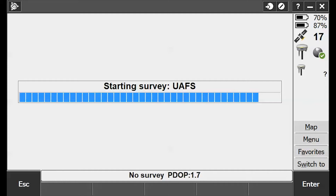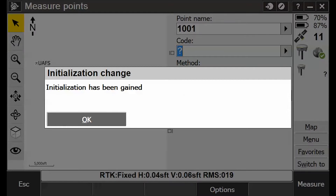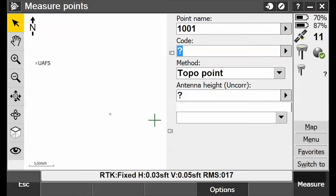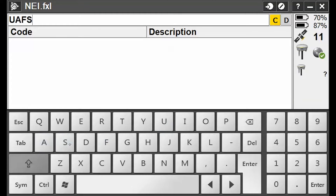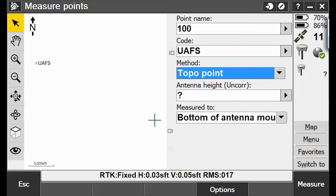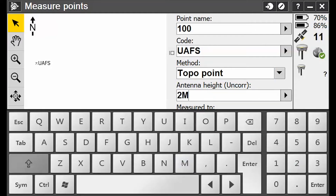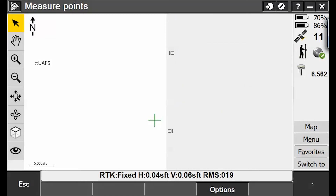Getting corrections — there we go. We're initialized. Let's call this point number 100, code University of Arkansas Fort Smith. Antenna height is 2 meters, bottom of antenna mount. Let's take this shot.